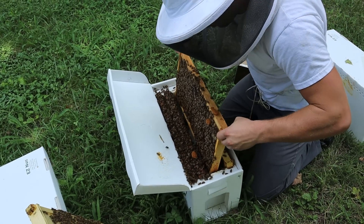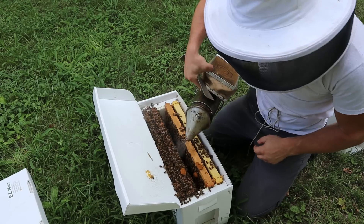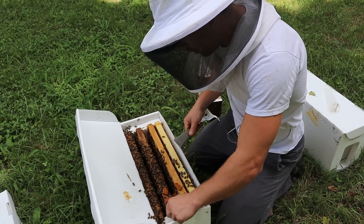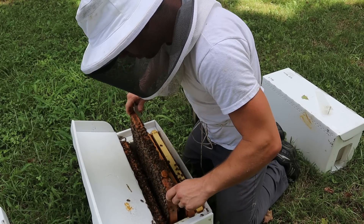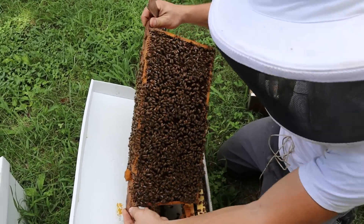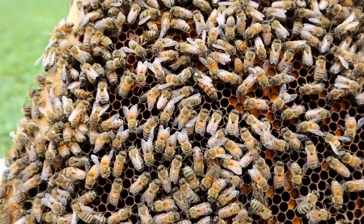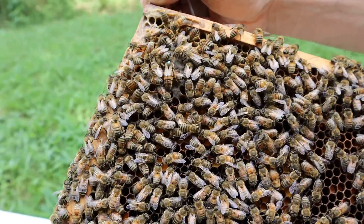I'm seeing just a little bit of eggs on that frame right there. There's the queen right there — we'll fix to show you her. She's a beautiful looking thing. As far as oxalic acid potentially causing issues when you're treating, that really only happens when you've just put the queen in or you've just hived a swarm. So there she is, now at the bottom. You can see her nice blue dot. She's swollen quite a bit. She's only been laying for a handful of days. That doesn't mean she hasn't been out of her cage for several days, but she has eggs down in here.